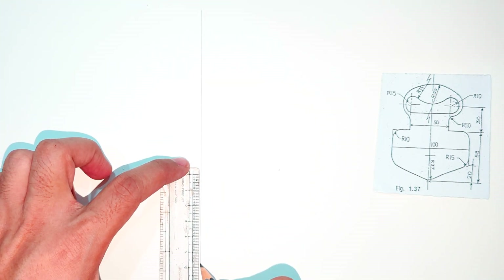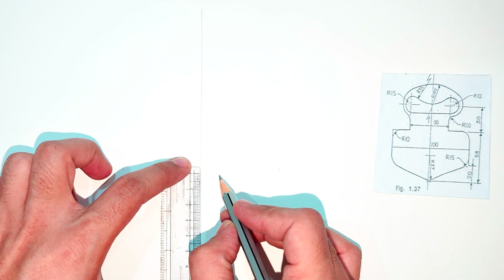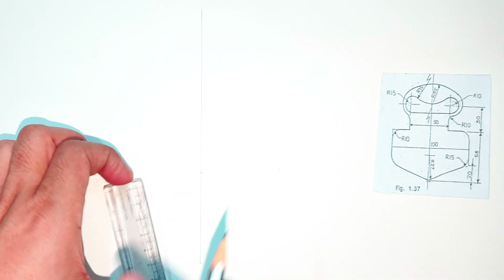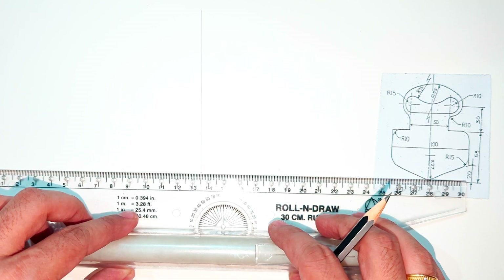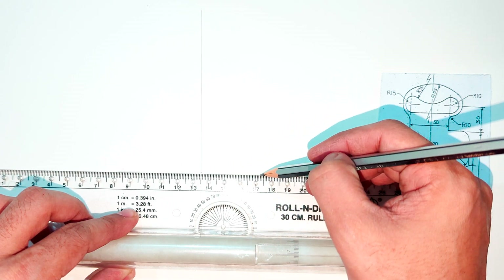This is the bottom-most point — I will select it and from that point mark 58mm above. You can start the figure from anywhere. First I draw the center line, then I take this height of 58mm, so the bottom part is fixed. From here the width and thickness is 50mm, so I mark 25 on both sides.